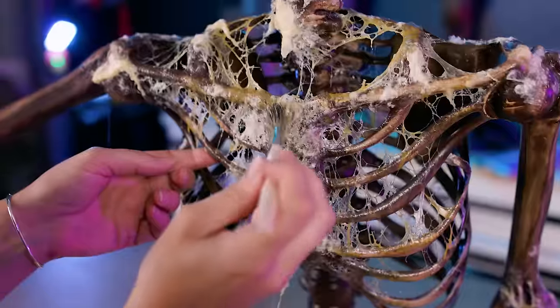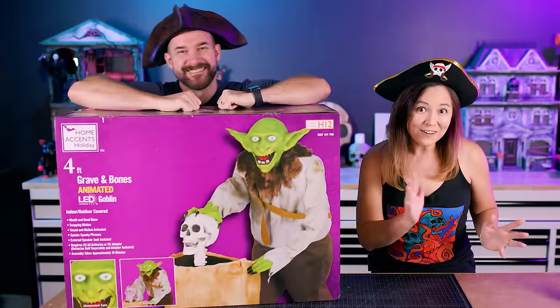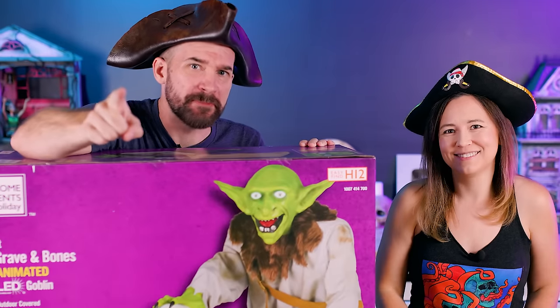Ahoy there! Today we're going to show you how to turn a plastic skeleton into your very own drunken pirate animatronic for Halloween. Somewhere in this video we are giving away this animatronic to one of our US subscribers, so you best be paying attention.